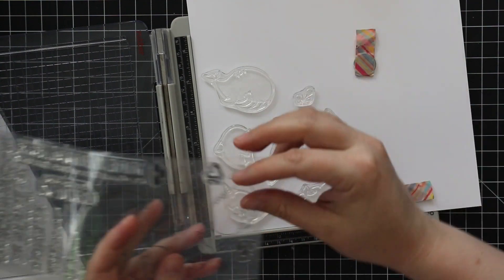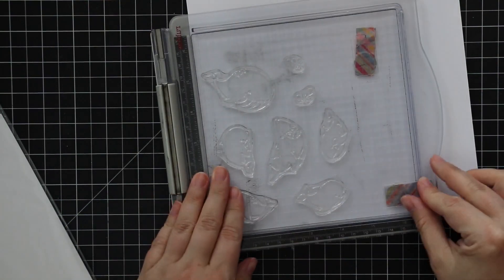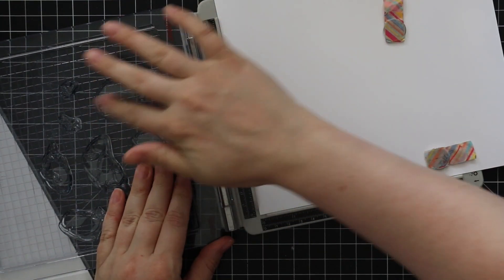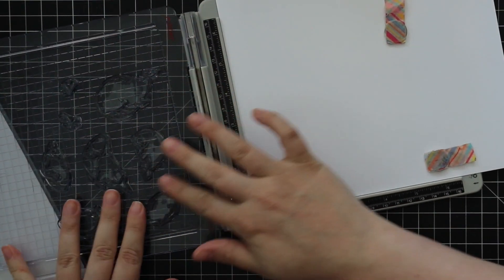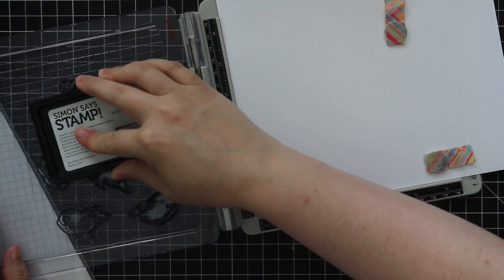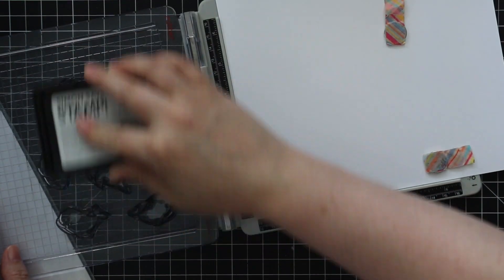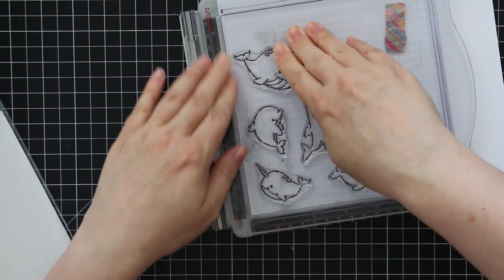I'm starting with the My Favorite Things Friends with Fins stamp set by Birdie Brown. I fell in love with this last month when it was released and I've had it sitting here with this whole card planned out in my head, so I finally forced myself to do this. I'm stamping the images from the set onto Nina Classic Crest Solar White 80-pound cardstock, stamping with Simon's Stamp Intense Black ink, which is Copic friendly.